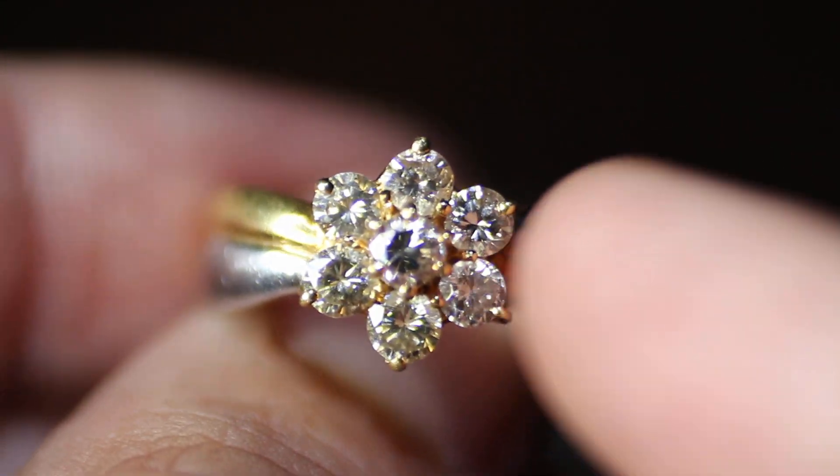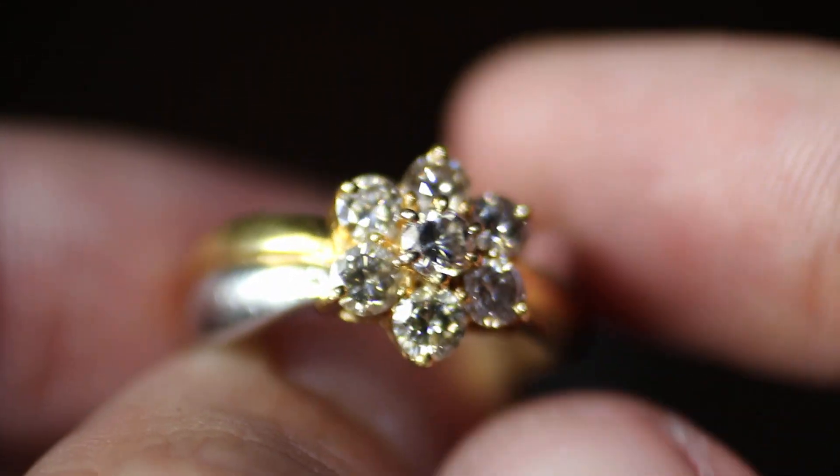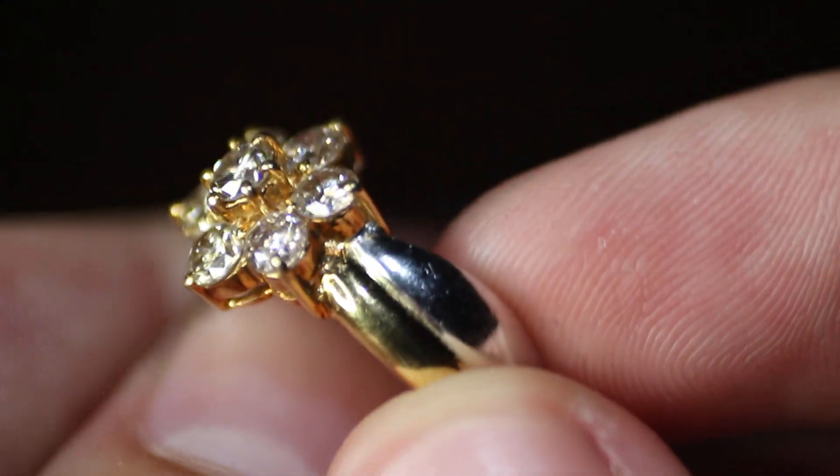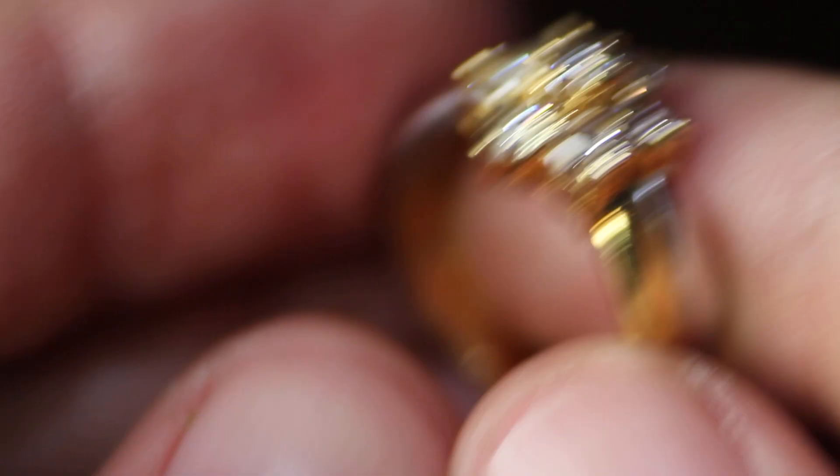Hey y'all, so today I got for you this beautiful platinum and 18 karat diamond ring. It's a revolver style, or a halo.